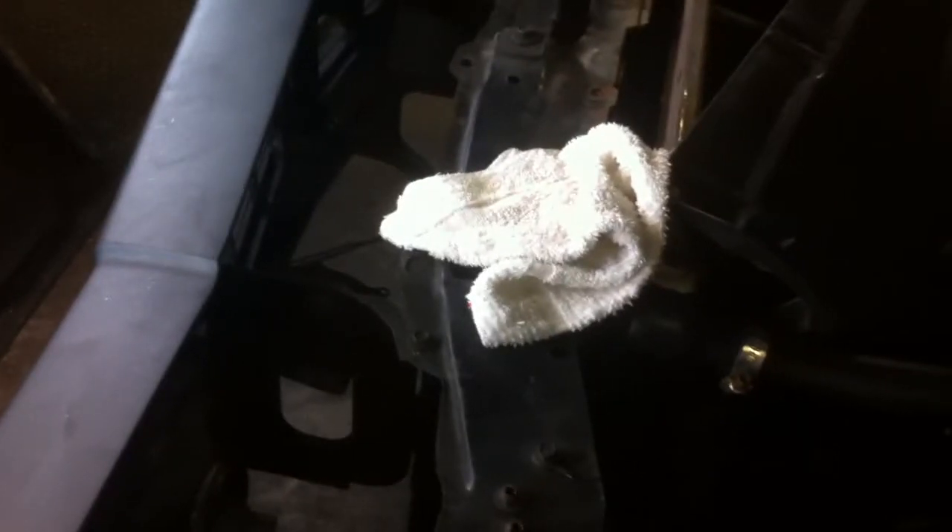Some people might think it's just putting on a new bumper or swapping one out, but I'm not used to doing this — I'm just used to painting and prepping stuff. So I guess I'll just go for it. Thanks for watching.